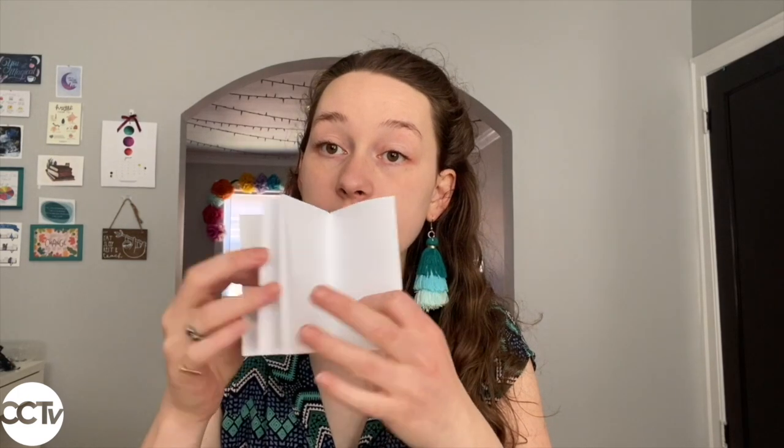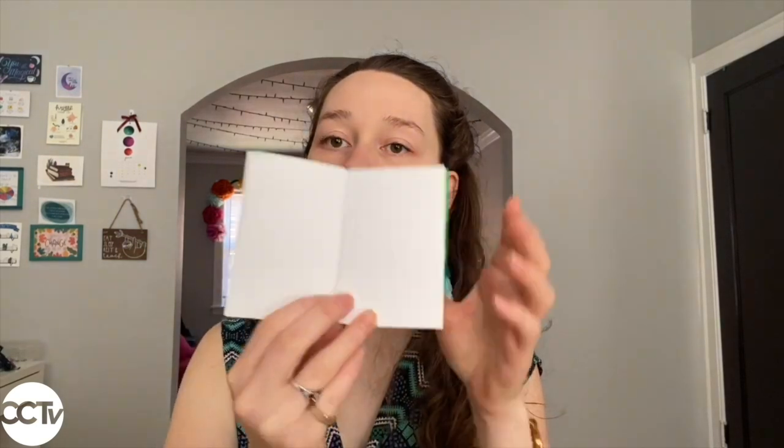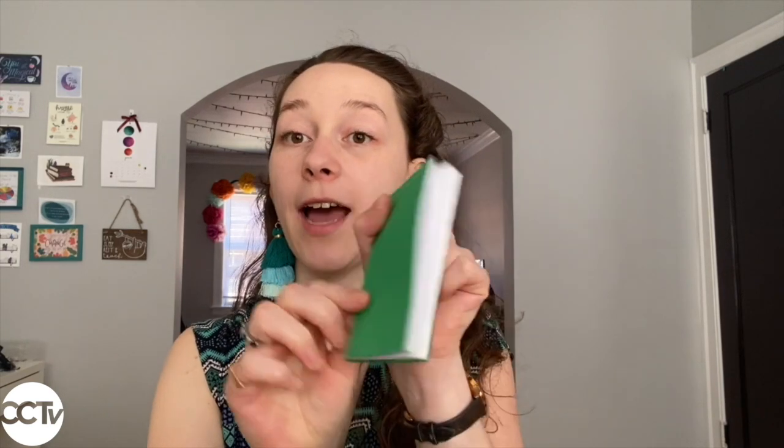For the first type of book, you're just going to take the cover and put it right on. Then you can staple along the inside edge — go to the very middle and add two staples — and then your book has a lovely cover.